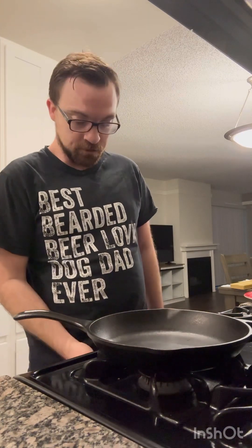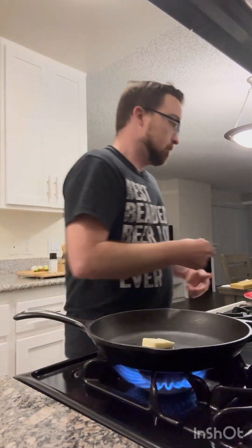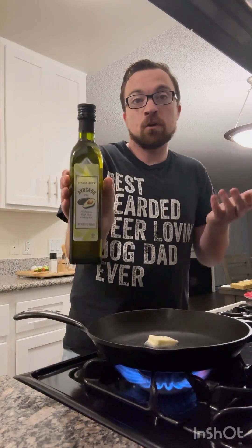Now what we're gonna do is prepare our pan for cooking. We're gonna turn the stove on high heat, and now we're gonna add some butter and avocado oil — one tablespoon of butter and just a dash of avocado oil.